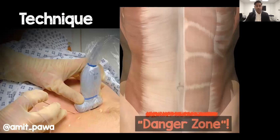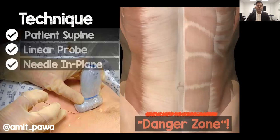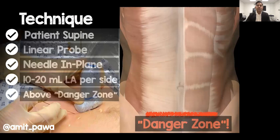For technique, we tend to have patients supine. We use a linear probe and inject in-plane from lateral to medial. We tend to inject somewhere between 10 to 20 millilitres of local anaesthetic per side, and we aim to stay above the arcuate line — what I call the danger zone — that red line below which we don't want to inject.